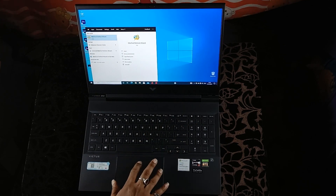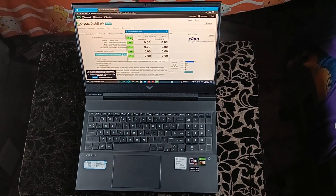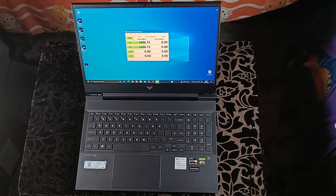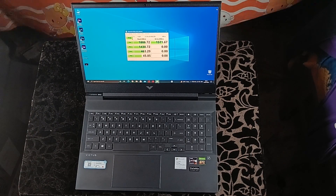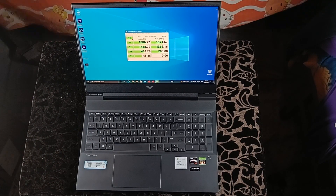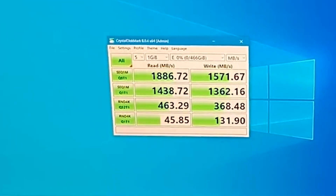Download MiniTool Partition Wizard for allocating the SSD in Windows. Download CrystalDiskMark to check the SSD speed. Here is the result, friends. That's it for today — please do comment.